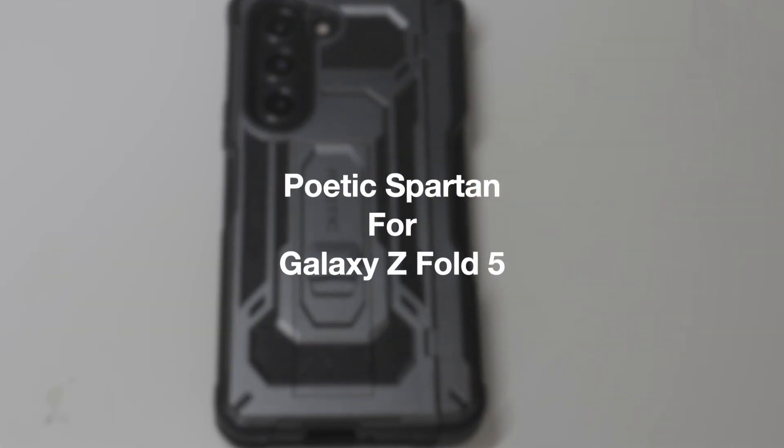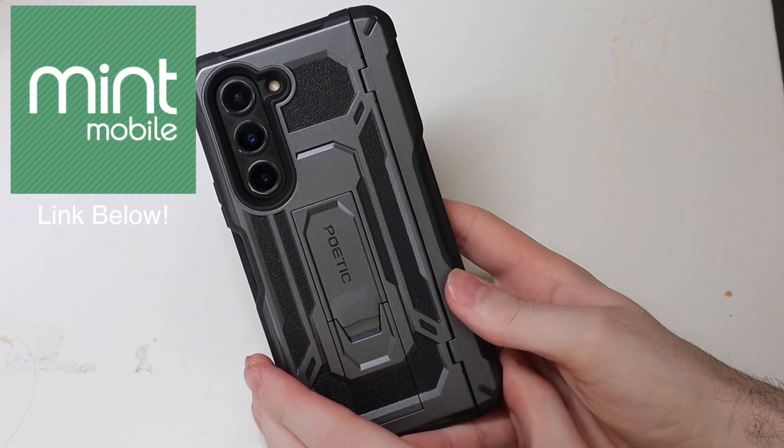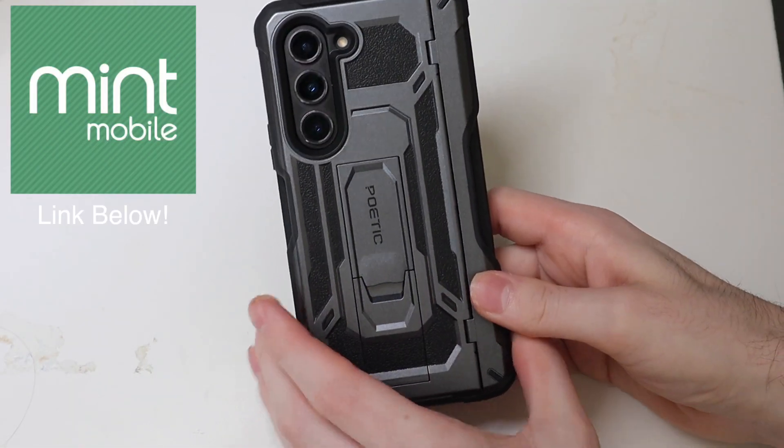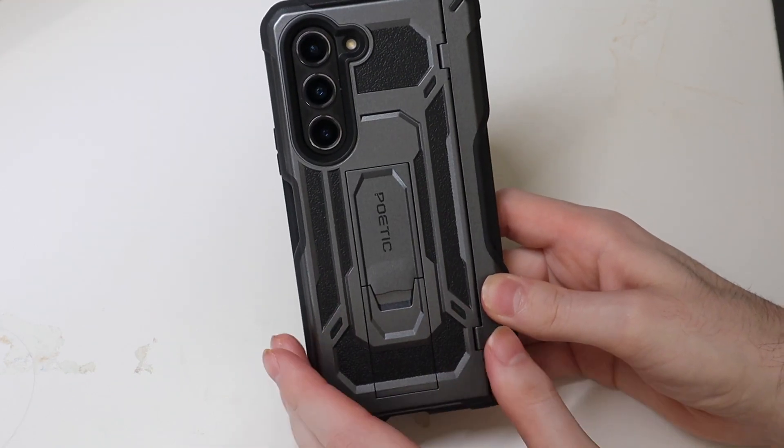Everybody, Con here with TechOut, and today we're going to be taking a look at the Poetic Spartan for the Z Fold 5. I really like this case. There's a couple things that I don't like, but for the most part it's a really good case.